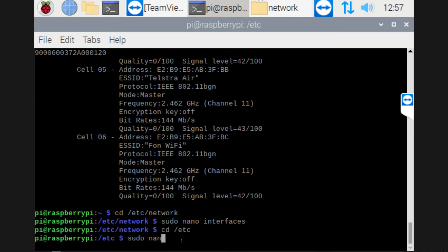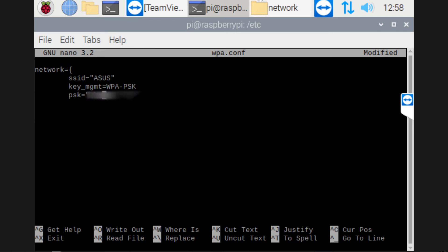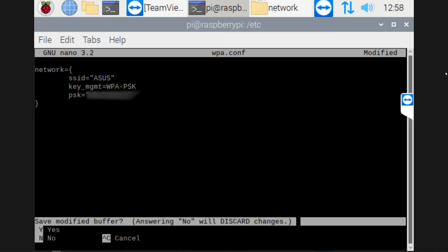Then we're going to create a file — sudo nano — and we're going to call this one WPA.CONF. Hit enter and you'll have an empty file. We're going to type in the details needed here. Basically what this is going to have is the SSID, which is your network that you're connecting to — just type in what your network's called. Then the management key, which you type in this exact sentence — don't change it. And lastly, your password for your wireless network. Once you've done that, do an exit and save, and it'll save this as a new file.